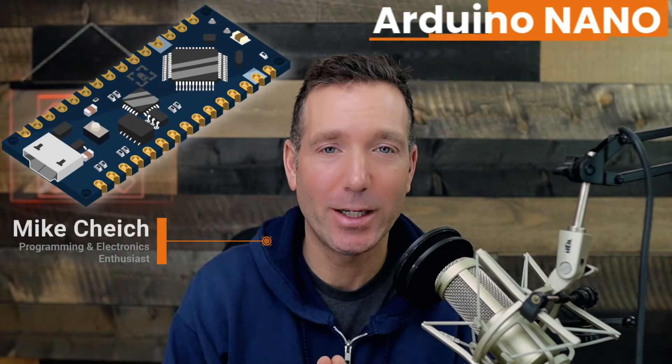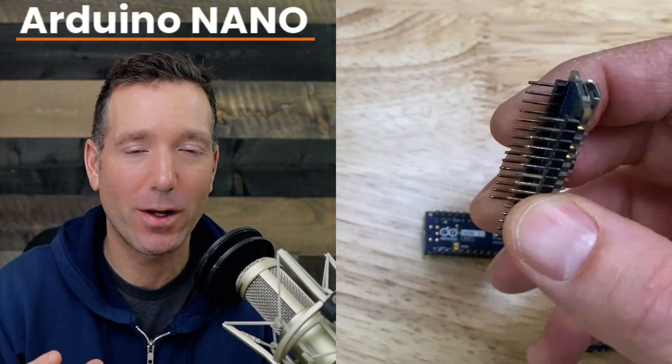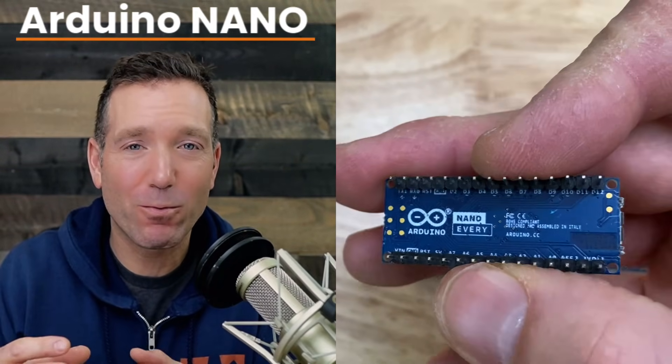This is why the Arduino Nano is great. It packs the same punch as a much larger development board, but it can fit in really tiny places.